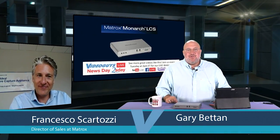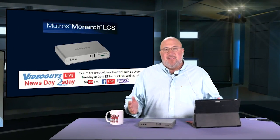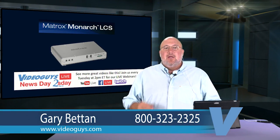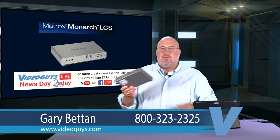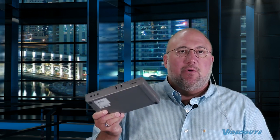Welcome to today's show. The Matrox Monarch LCS — we're going to talk about the Monarch family of appliances, but the LCS is the latest one. It's a really cool product. What the LCS does is it's designed for lecture center capture and streaming, and we're going to go into all the features it delivers. For those of you in the educational space, you definitely want to watch this.